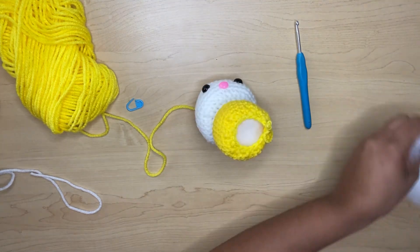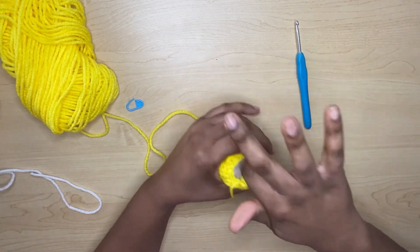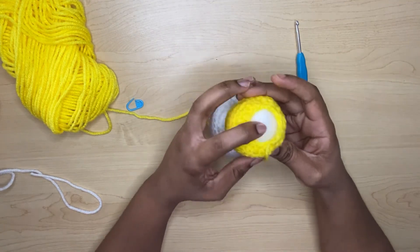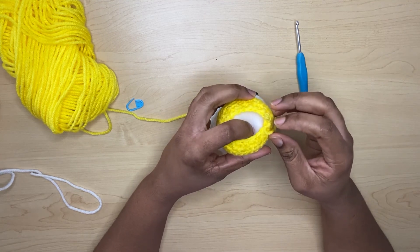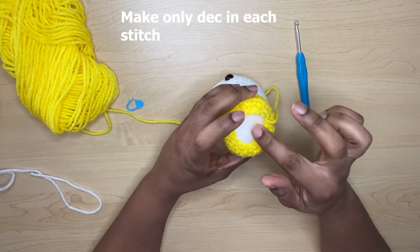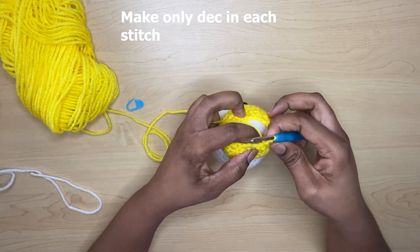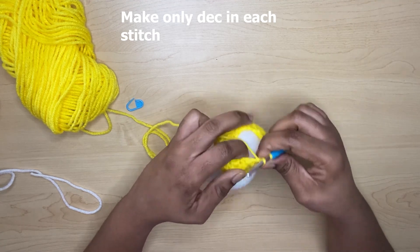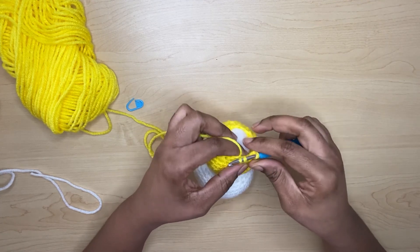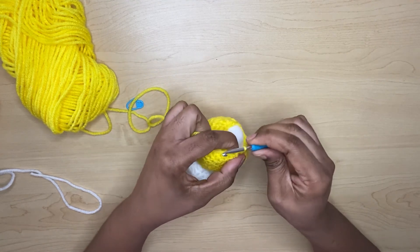You're going to be doing only decreases around — pulling two single crochets together into one all the way around. I will meet you at the end of this row. It's going to be a little difficult as it closes up, but you should be able to pull through.